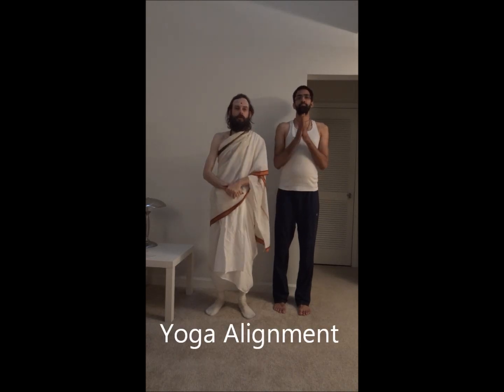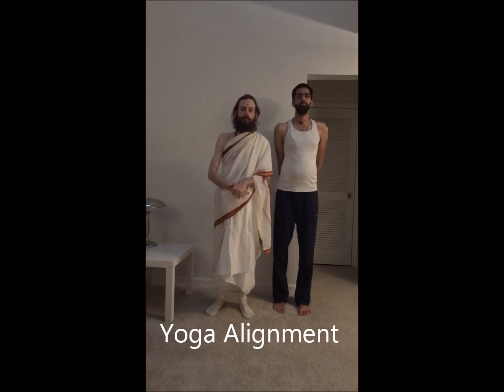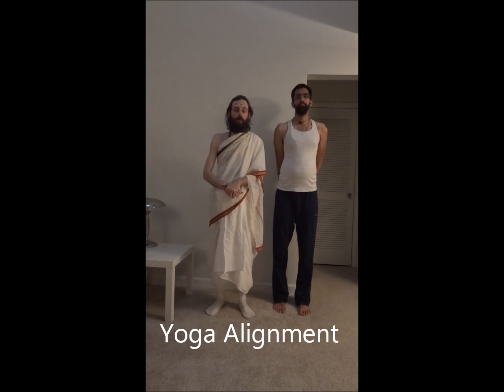Namaste. I'm going to talk today a little bit about the importance of proper alignment for the practice of yoga asana. Alignment is a subject that not many people understand very well, but it's very important in the practice of yoga.